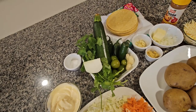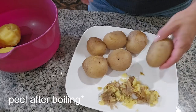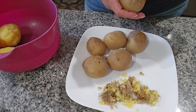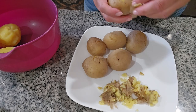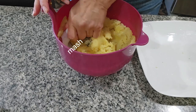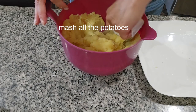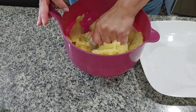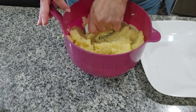I'm going to start by preparing the potatoes. We're going to peel all the potatoes. I'm done with this so I'm going to put it to the side.